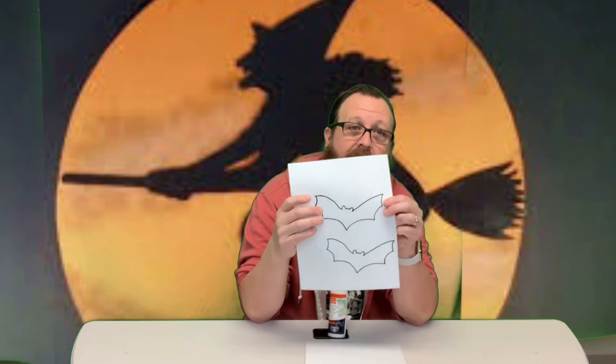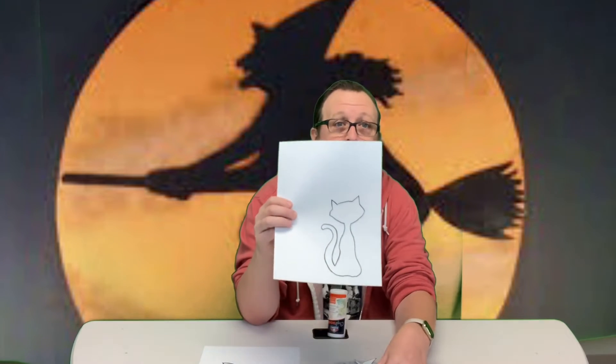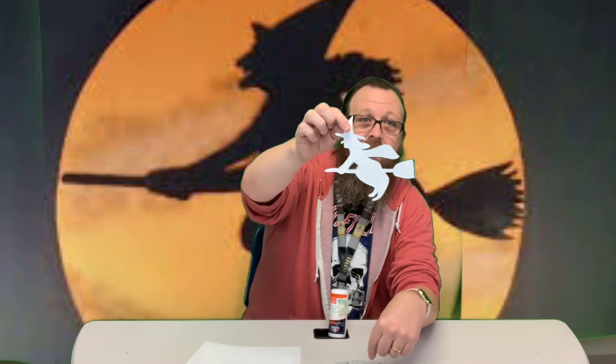So you're going to start off with a paper plate and a couple different template sheets. We've got these that have a couple bats on it, or this black cat, and the third one is a witch. So you're going to pick out the one you want. I chose the witch.